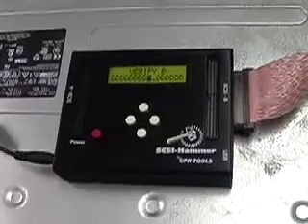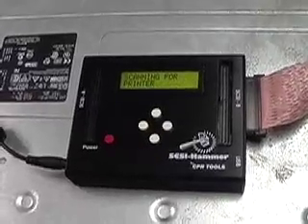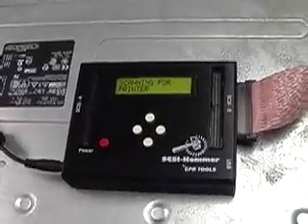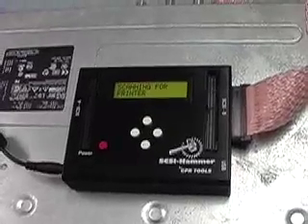And lastly we have the print operation. Now that we have verified, we will print so that we can have an audit trail for the operation we just completed. The printer is done through Bluetooth.